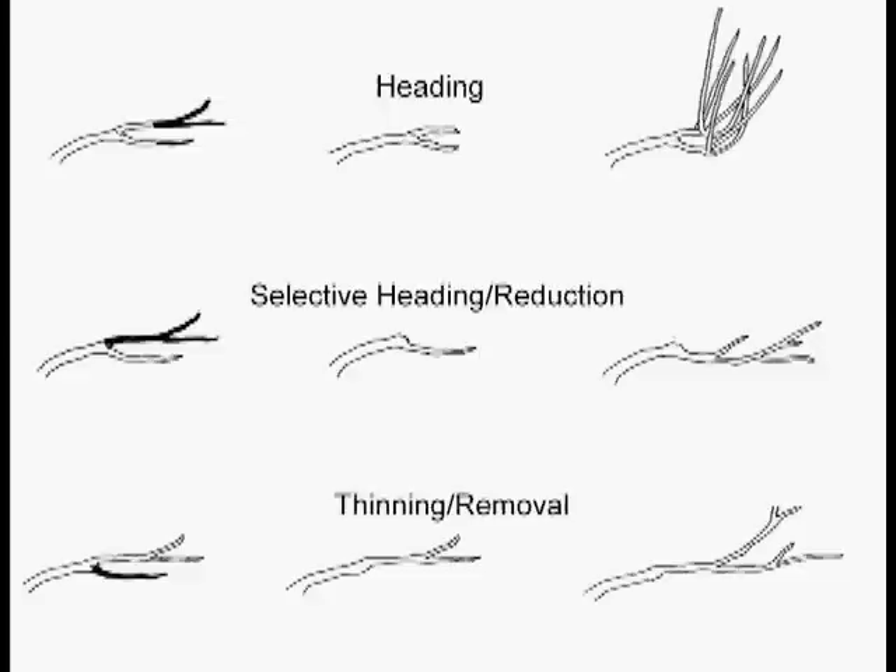Instead, you stimulate dormant buds to grow out at the tips, and you get all these straight, ugly, skinny shoots called water sprouts. The plant is actually speeding up its growth rate, trying to make up for the lost branches and the lost leaves that it needed. The problem with these water sprouts is that they're ugly, fast-growing, and impossible to get rid of.